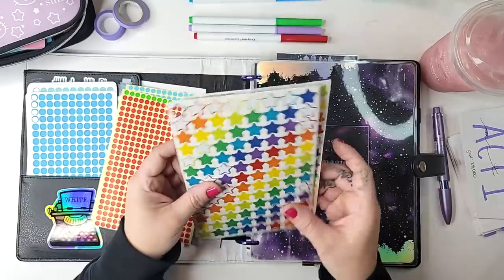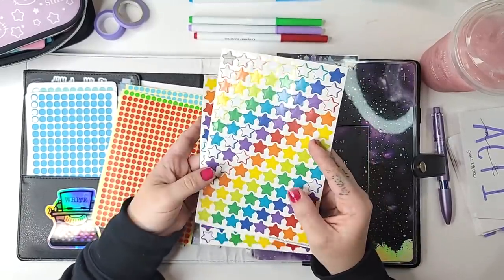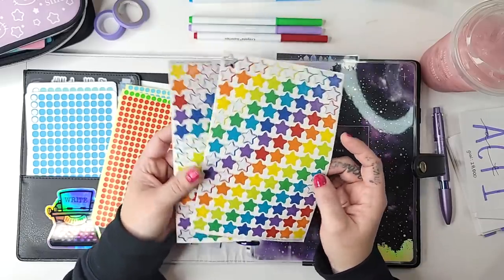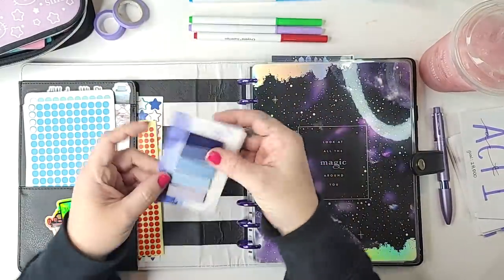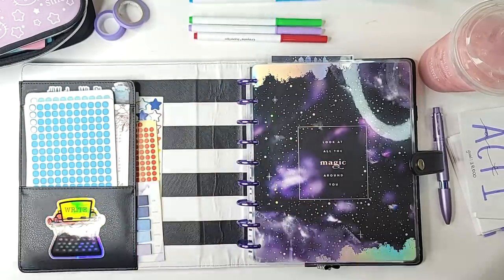The star stickers came from the Target dollar spot around back-to-school time several years ago — they were only a dollar so I got like 10 packs of them. I don't know if those are still available, but they're just generic stars so they should be pretty easy to find. I also have a little Simply Gilded page flag in case I need to mark any pages.